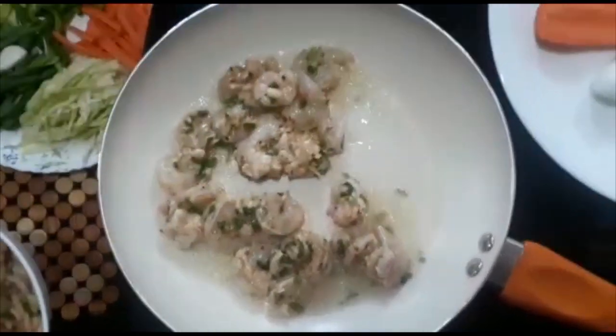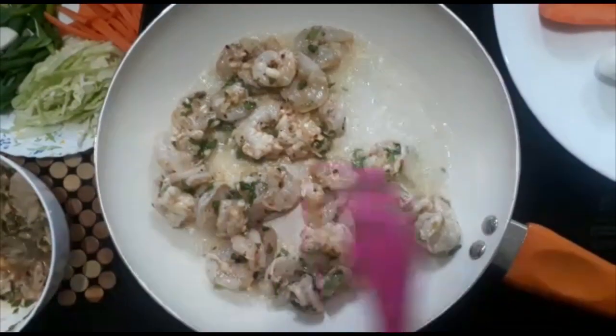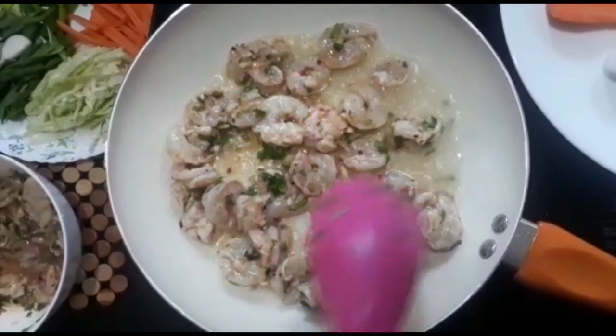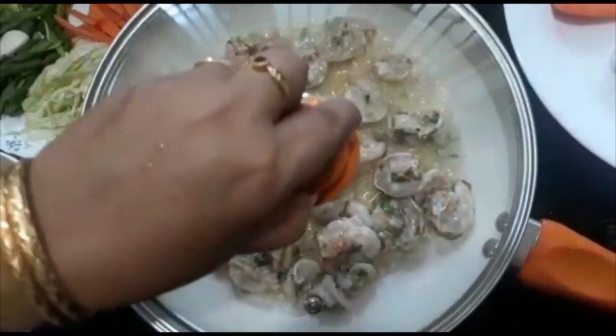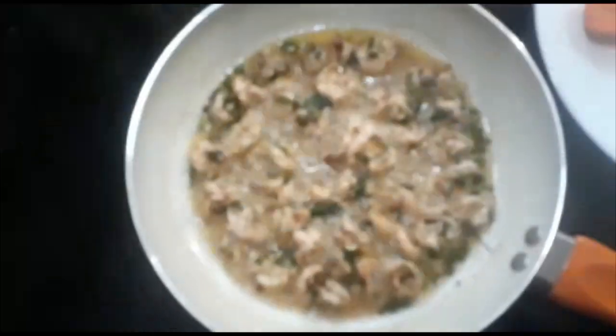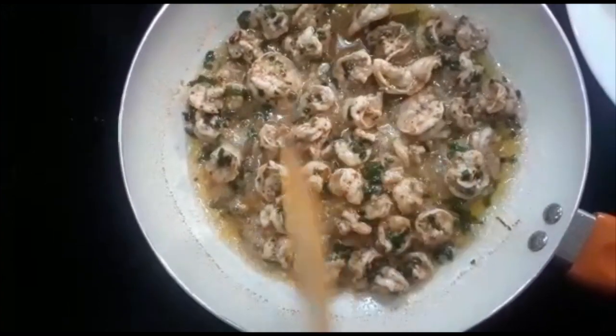We are going to deep fry it and put a lid on the side. We are going to put a prawn this way, using a little knife.